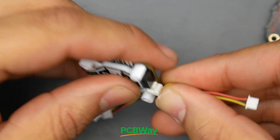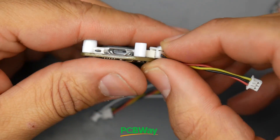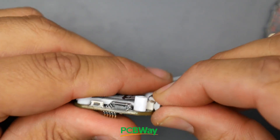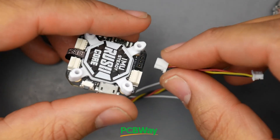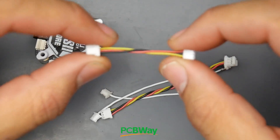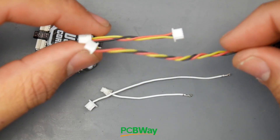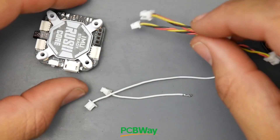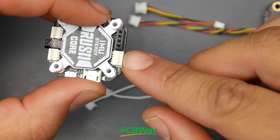This connector has a little clip to keep the whole thing in place, and it goes right here on the board. It has a little latch that will allow it to hold very well and not come off. They give you two of these connectors - one smaller and one slightly larger - in case you need a longer wire to reach your camera.